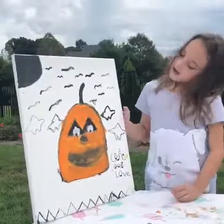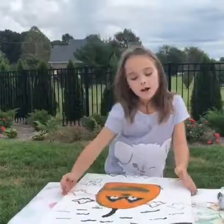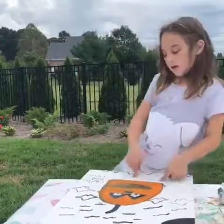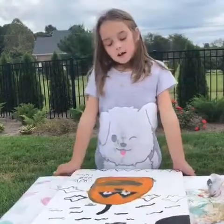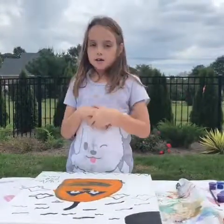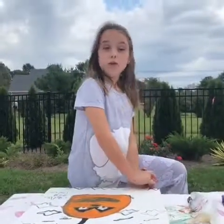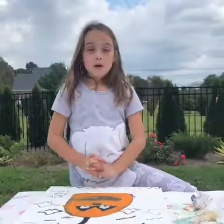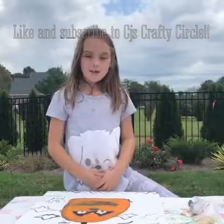Comment down below what you think this looks like — I think it looks like a pumpkin or just a lantern. Guys, I need likes and subscribers — I need 600,000 subscribers and 600,000 thumbs up! Okay guys, bye! See you in the Crafty Circle!